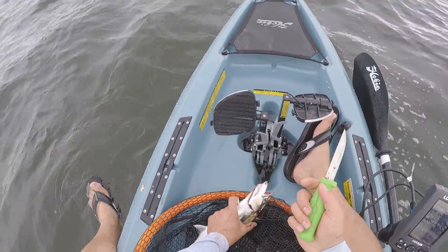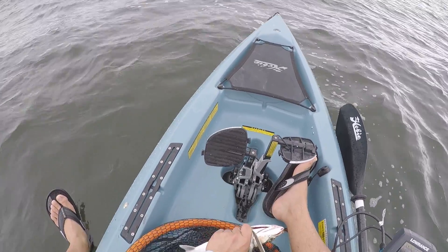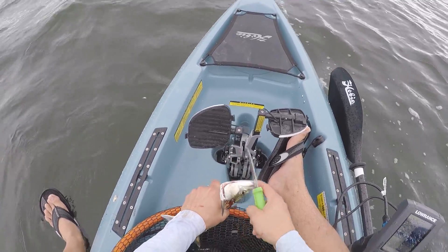I'm going to go ahead and bleed this fish. Once you bleed him, the meat is super white. Just cut it right there and he bleeds out.